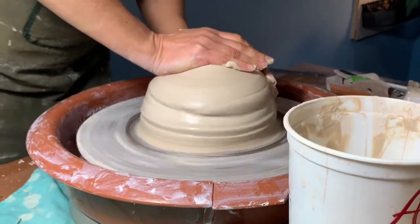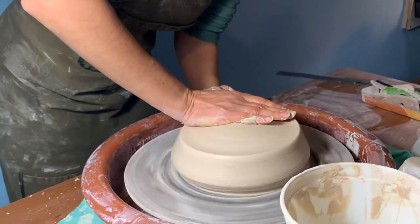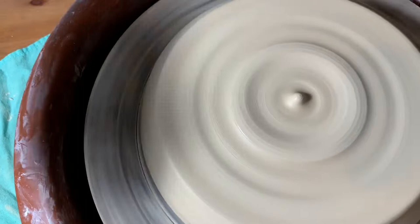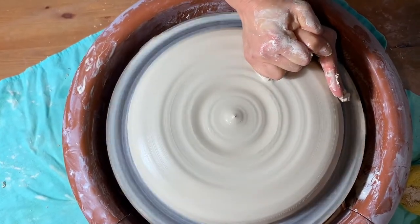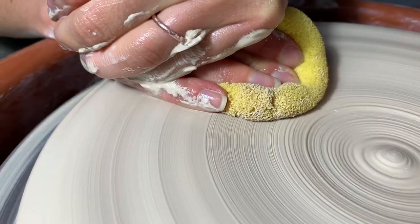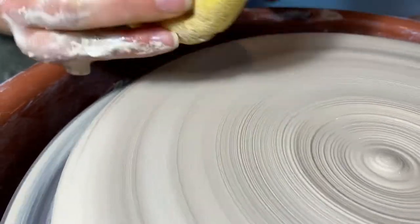At Bailey, we carry all the supplies, tools, and equipment that you need to create this project and many more. Find the links to the tools in this video on our blog. We begin by centering approximately 6 pounds of Standard's number 240 white clay. This very smooth plastic throwing body has a nice white color that keeps glazes bright. We're throwing on top of the tabletop Speedball Artista pottery wheel on top of a removable Masonite throwing bat.